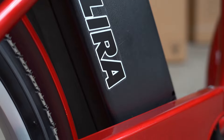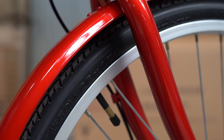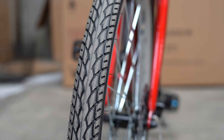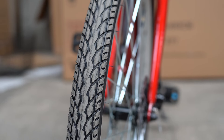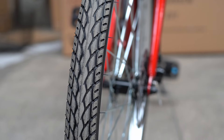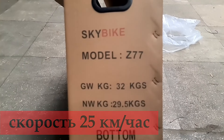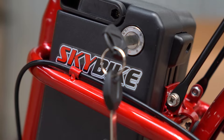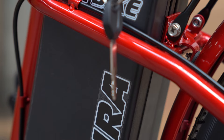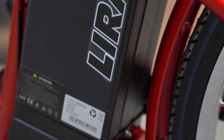В комплекте идёт зарядное устройство, рассчитанное на ток до 2 А. Размер переднего и заднего колеса — 26 дюймов, покрышка Кенда. Вес самого электровелосипеда чуть меньше 30 кг. Максимальная скорость 25 км/ч, рекомендуемая максимальная нагрузка 100 кг. Пробег на заряженной батарее от 35 до 45 км, который увеличится, если помогать электродвигателю педалями при разгоне и при движении в гору.